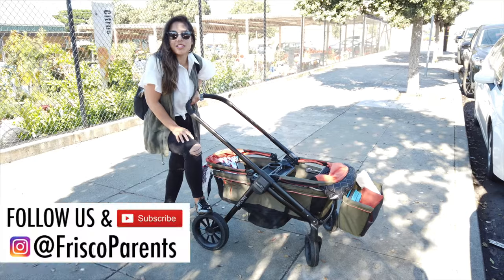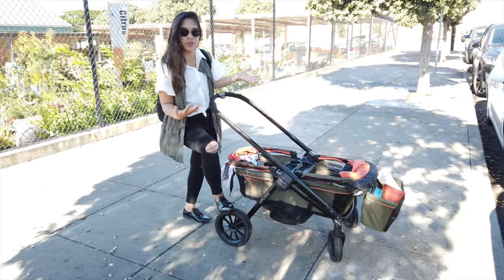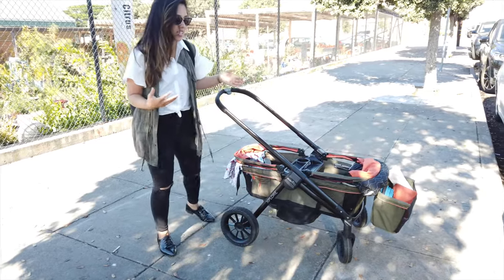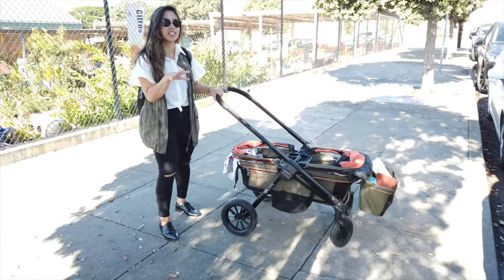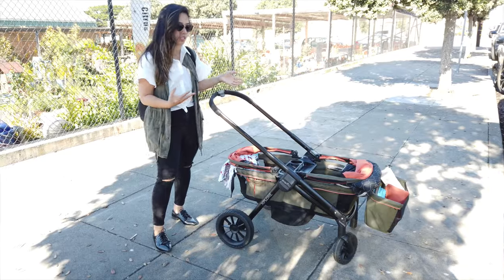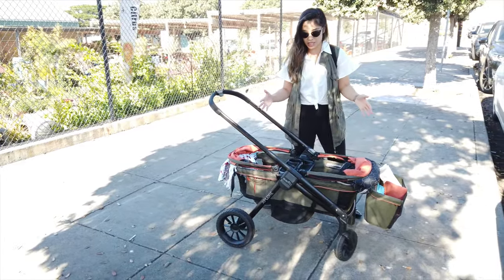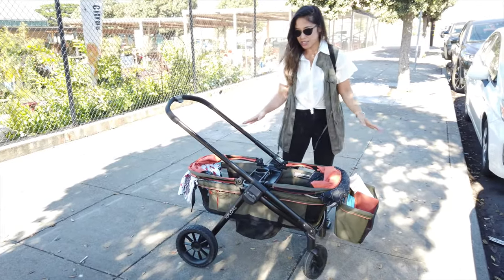Hey guys, it's Pauline from Frisco Parents. We're here again with our infamous Pivot Explorer stroller slash wagon, and here is the much awaited sleep hack. Our little kiddo is sleeping right now, and we figured this would be the perfect time to show you guys what we do. We did a video on this previously and promised the sleep hack was gonna come — and here it is.